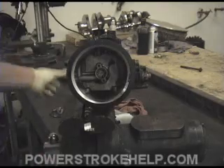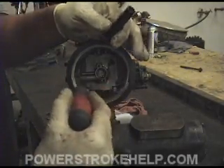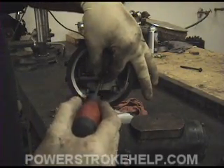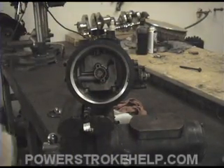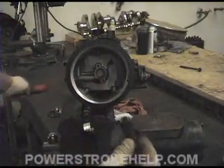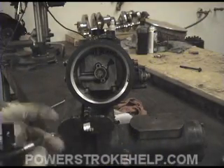The fuel comes in here, it's pressurized, then it climbs up through the filter and goes down through this area, and is then distributed out to the individual cylinder heads. Now that we've eliminated that restriction, we can go ahead and reinstall the heater and the tube.